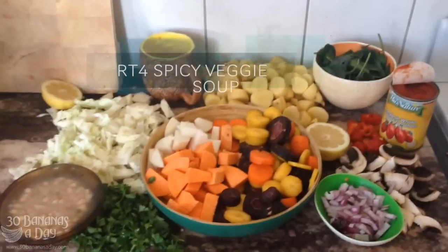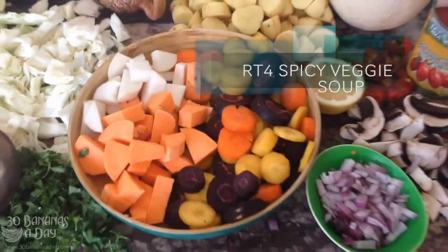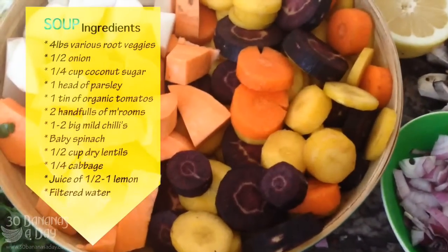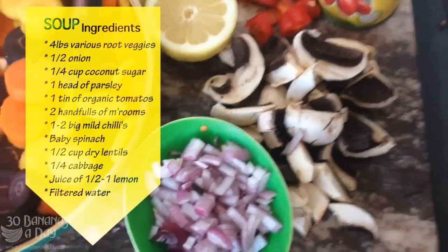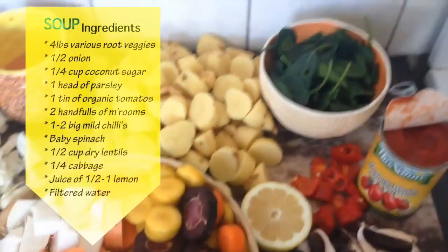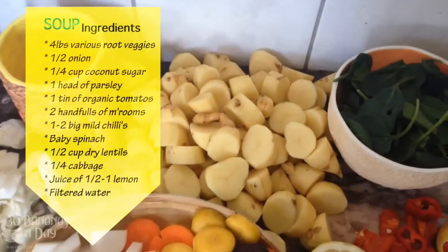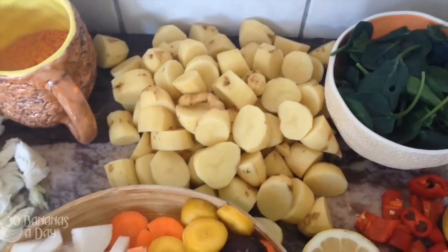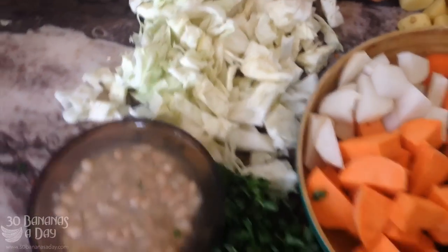I'm making a chunky veggie soup today. I've cut up all the ingredients: a turnip, sweet potato, three different colors of carrots, some red onion that I'm gonna sauté with the mushrooms to start with, some chili, pepper, spinach which I'm gonna put in at the last moment, and some kiffler potatoes — really yummy tiny little things — plus some organic cabbage. It's all organic.